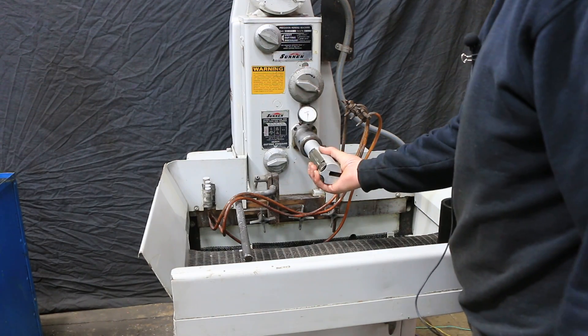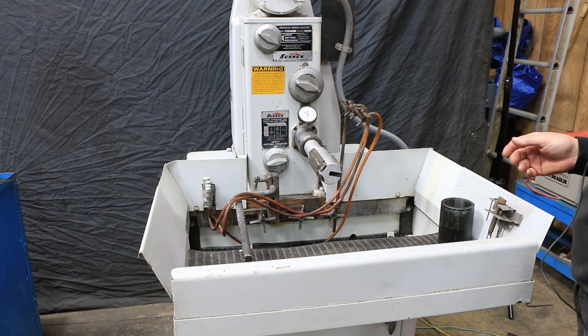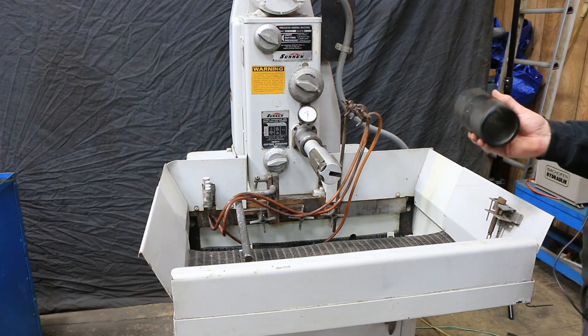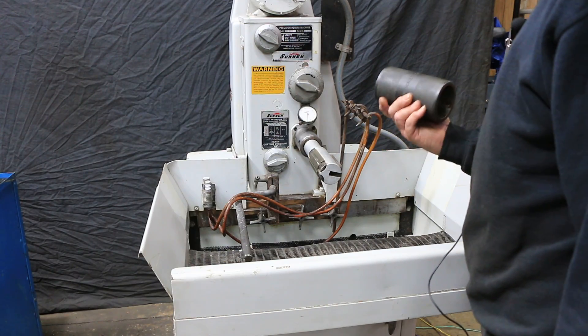We have a mandrel set up in here. In fact, it came with this mandrel in it. This is about 2.312 — 2 and 5 sixteenths — along with the sleeve for it.